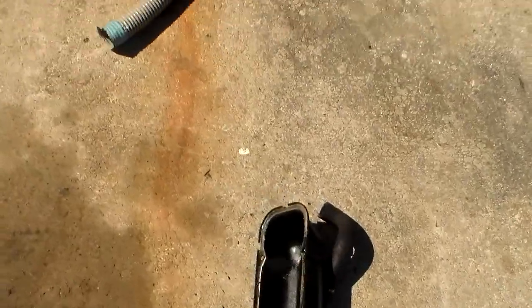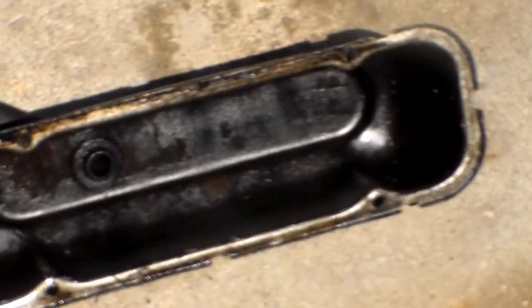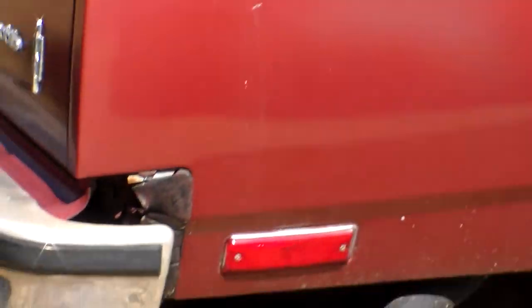We'll take a look over here at the valve cover. It looks good, no sludge. It's good to see this thing doesn't smoke a bit.